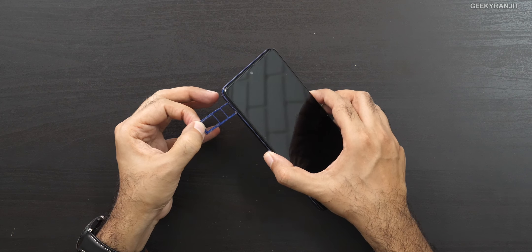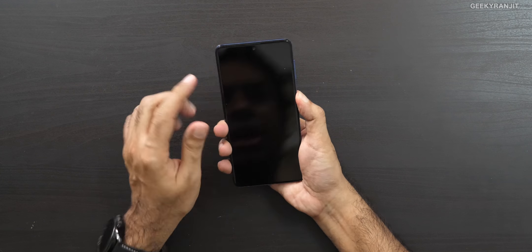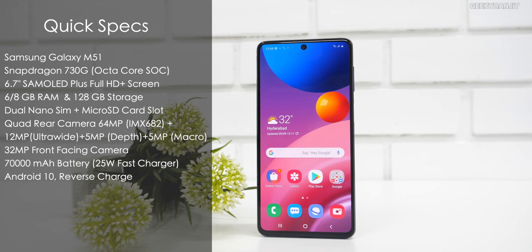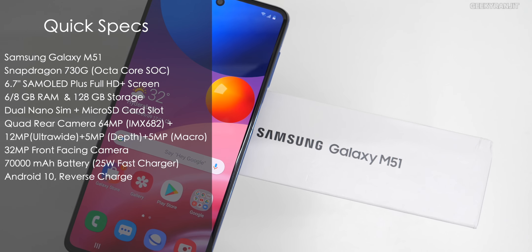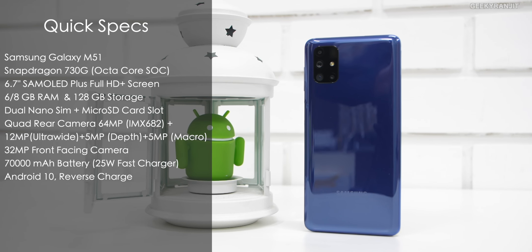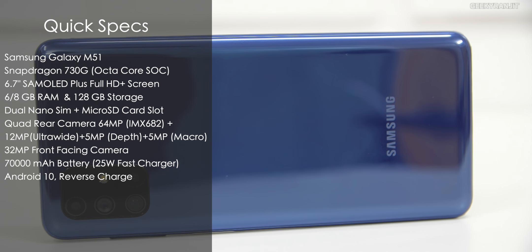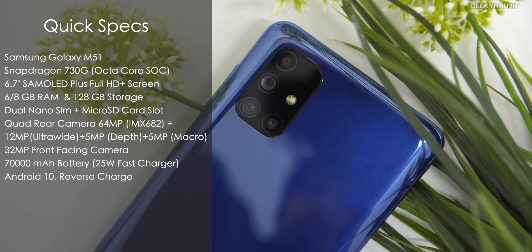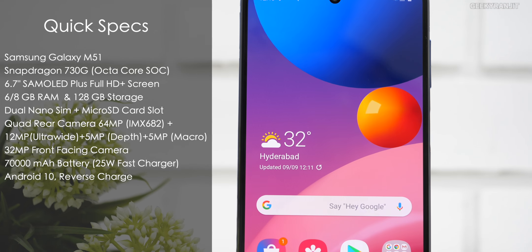Both models come with 128GB of storage. Here's a quick configuration overview: the Samsung Galaxy M51 has a 6.7-inch Super AMOLED Plus Full HD+ screen, powered by the Snapdragon 730G, available in 6 or 8GB RAM with 128GB storage. The quad rear camera features a 64MP Sony IMX682 main sensor, 12MP ultra-wide, 5MP depth, and 5MP macro. The front camera is 32MP, and the battery is a massive 7000 milliamp hour with 25-watt fast charging.